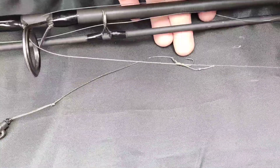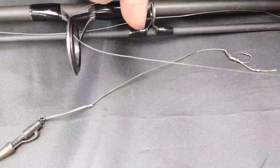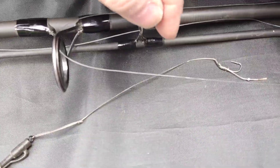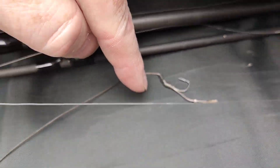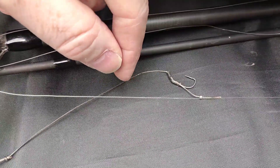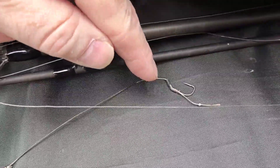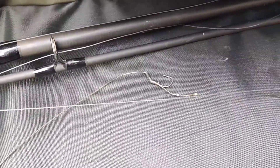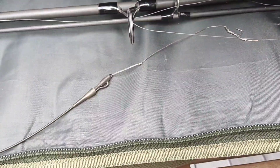Most people with their hook, they hook it on the eye. What happens if you hook it on the eye and you tighten up is that kicker on your hook will not do its job. If it's straightened out — if it's left on your rod tightened up for a long time — that kicker will straighten out and it won't do the job it's supposed to do when you're hooking fish, or you probably won't hook the fish.